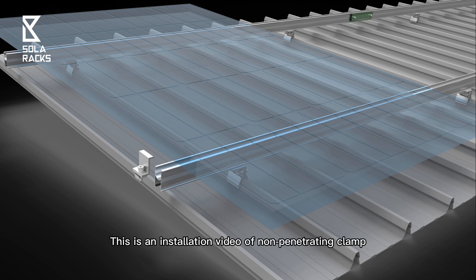This is an installation video of non-penetrating clamp with bottom mount rail on standing seam roof.